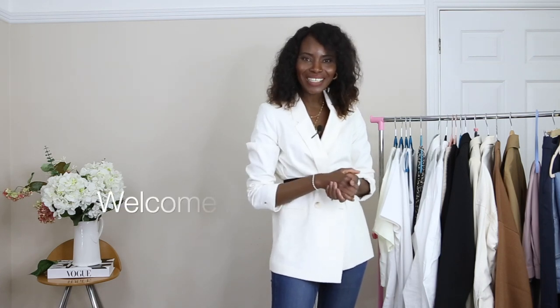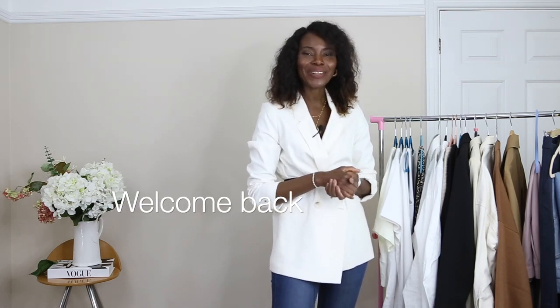Hello, how are you guys doing? Welcome back to the channel. I hope you guys are doing so well. Thank you so much for clicking as always, I appreciate you all. If you see me for the first time, I am glad you're here. I make fashion and lifestyle content.